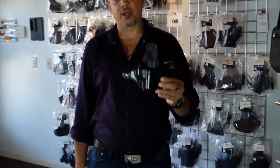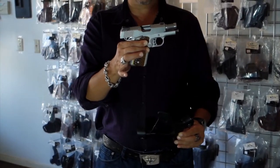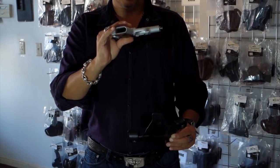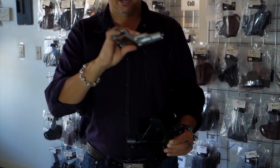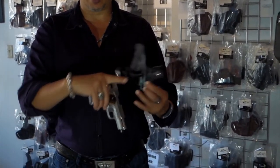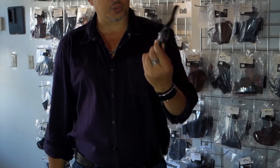This holster can be put on the belt without belt removal. I am going to demo this holster using my Kimber Raptor 3-inch 1911. As you can see, safety check — the gun is actually empty, it's racked back and no magazine. We also have a laser cut here, so if you do have a laser grip, this holster will actually work very good with your laser grip.